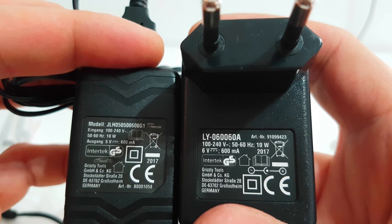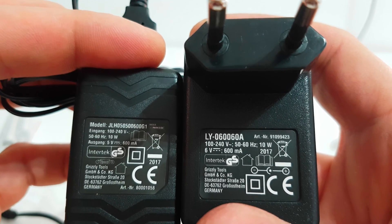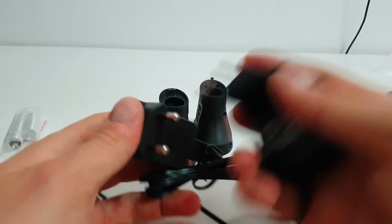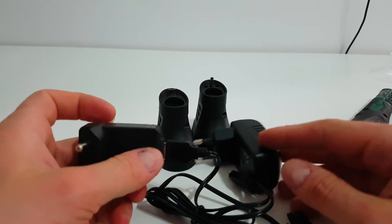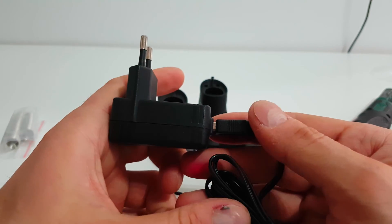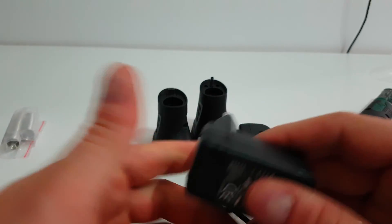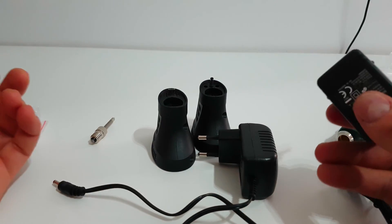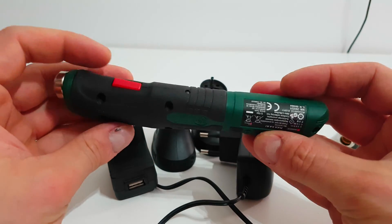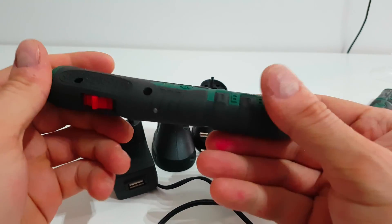Both of them are 10 watts — the same power supply. Another positive point is that you can charge the newer one from a power bank. If you're an electrician or electronics person and you have a power bank in your bag,